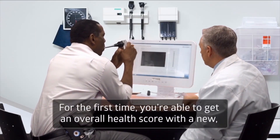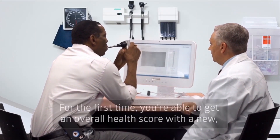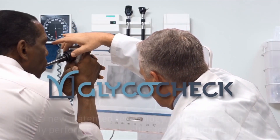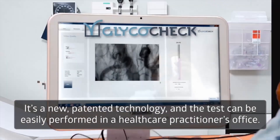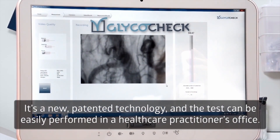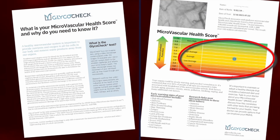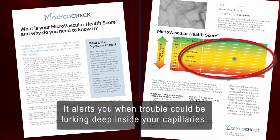For the first time, you're able to get an overall health score with a new, simple, and non-invasive test called GlycoCheck. It's a new, patented technology and the test can be easily performed in a healthcare practitioner's office. GlycoCheck gives you and your healthcare provider one single number — a microvascular health score — that alerts you when trouble could be lurking deep inside your capillaries.